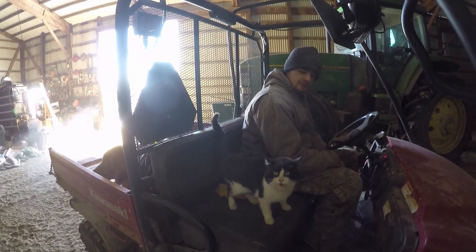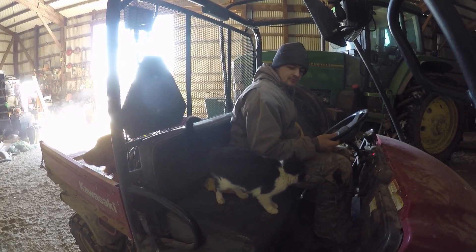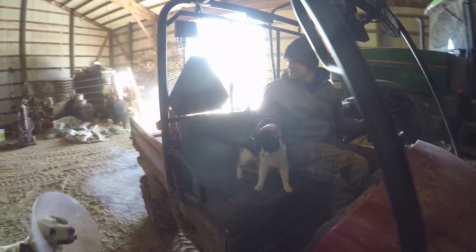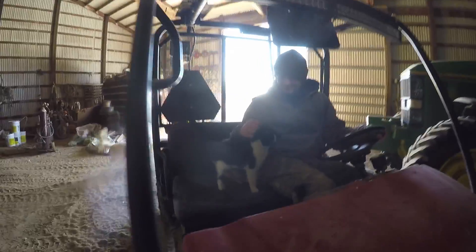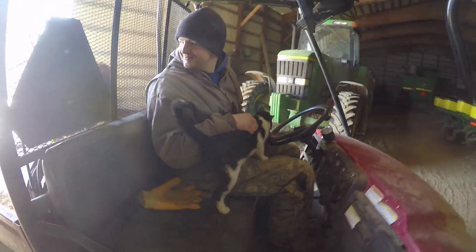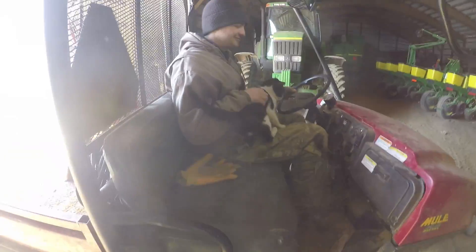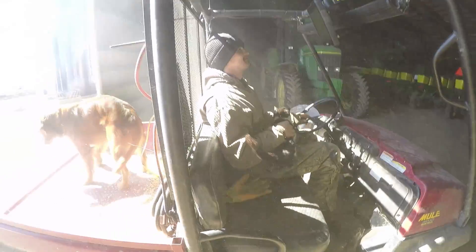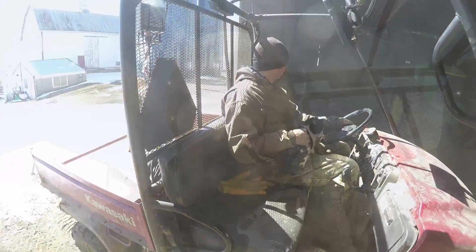Ten bucks the cat jumps. Nope. If I wasn't petting him he would.